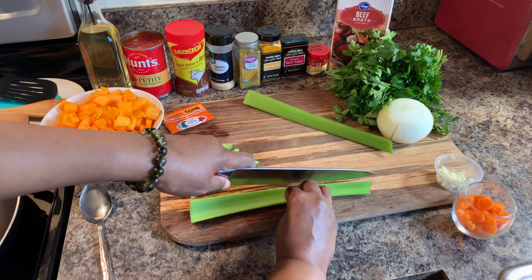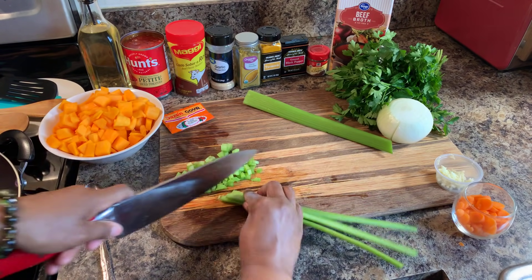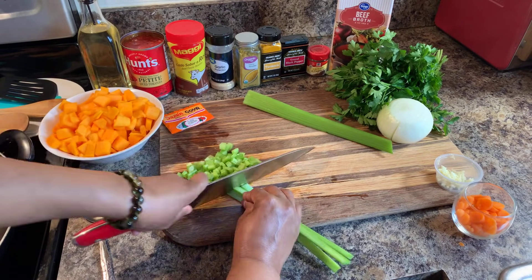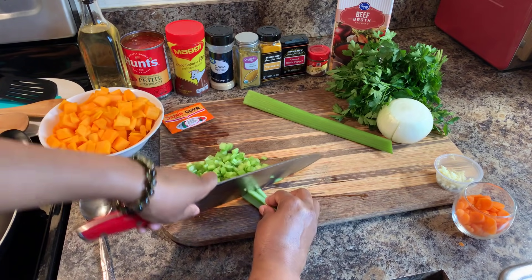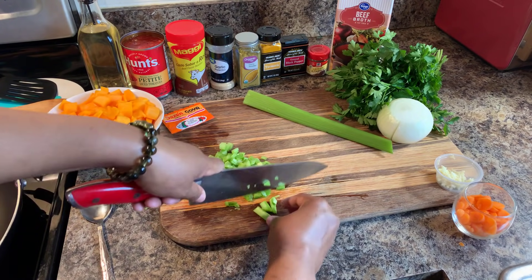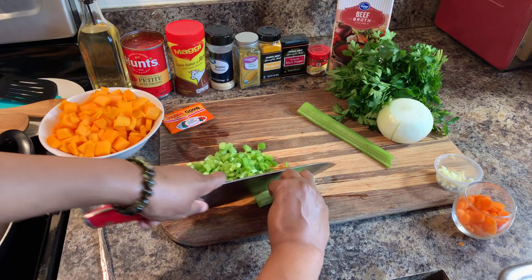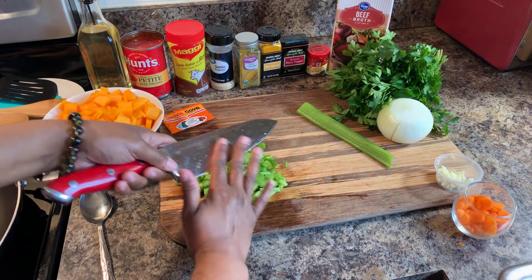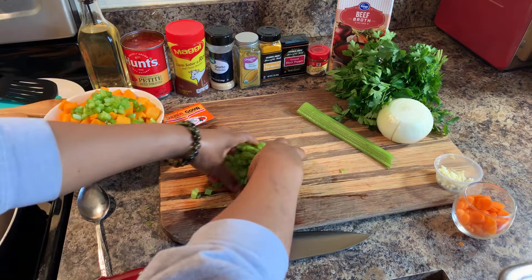We've got some celery here. I'm just going across the rib of the celery to make smaller pieces. For those of you who aren't fans of fresh celery, you can use celery seed — absolutely, no problem there. I'm putting my celery right on top of that beautiful butternut squash.